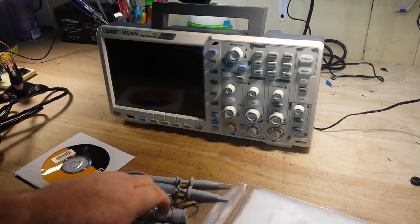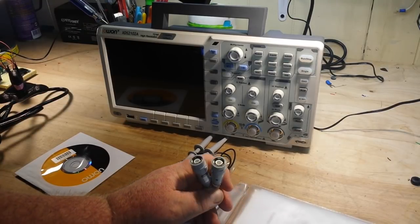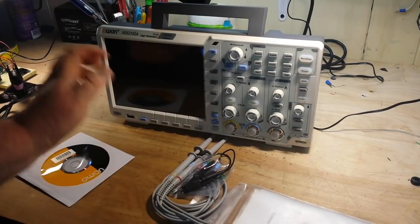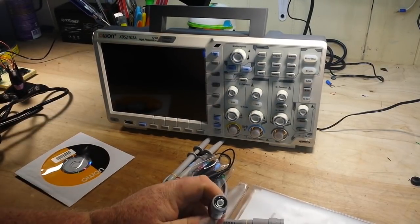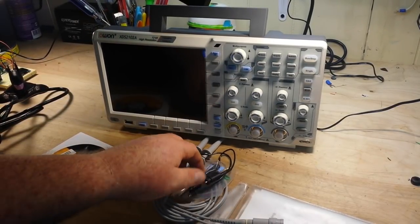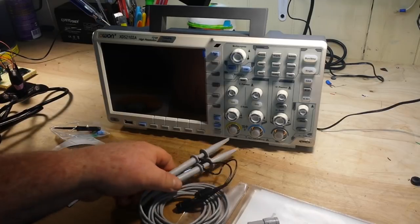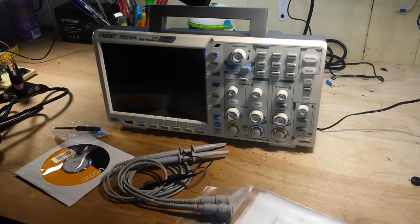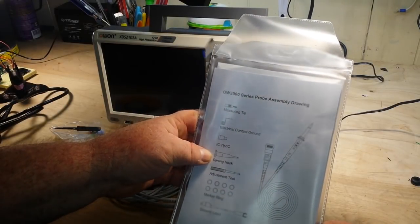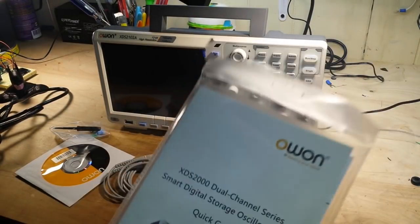We've got our probes. They are not auto-sensing — I'm not sure, I'll have to read about that — but they are 100 megahertz probes. I'm going to get this thing set up and we're going to have a nice look at it.